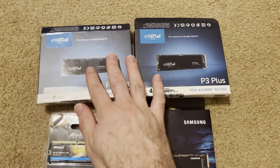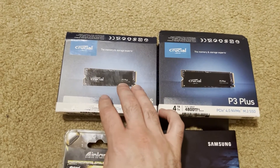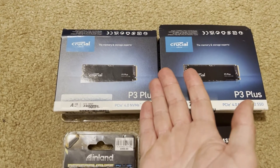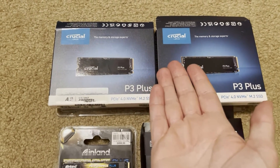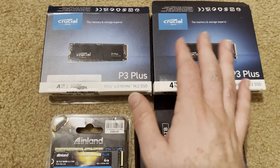So hindsight is 20-20. I bought 4TB Crucials and they don't have DRAM, so I'm not using them. But I accidentally started using them, so I've got a little bit of test data before I stopped using them. Luckily it was only a few gigs.